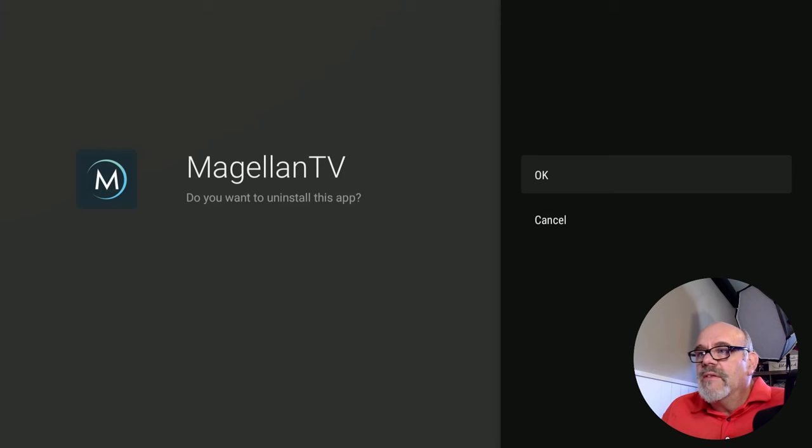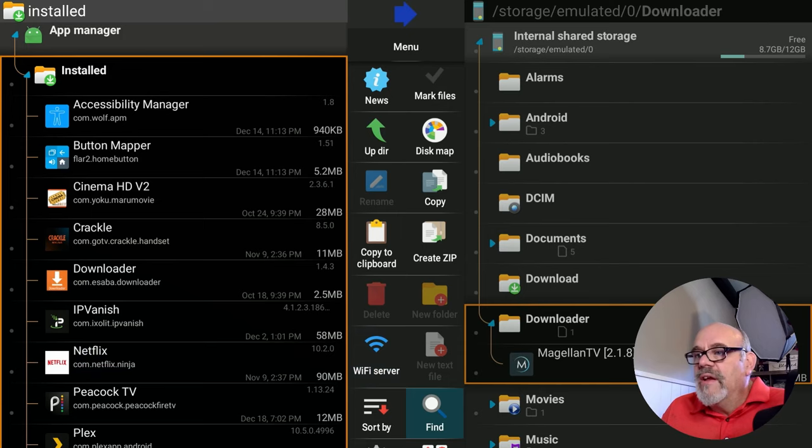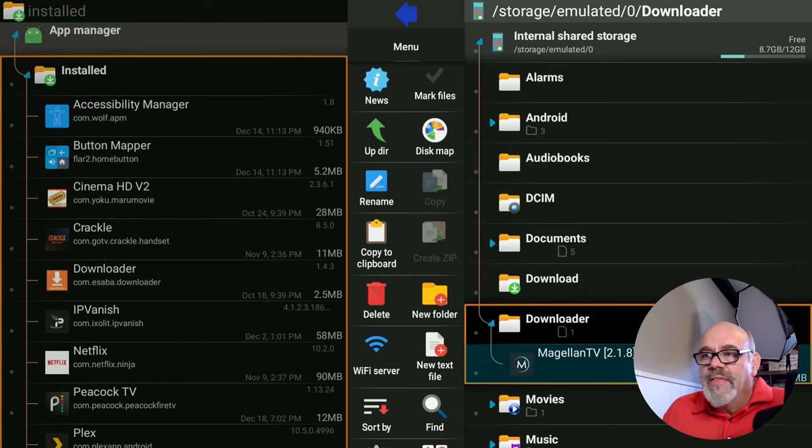This is the only time you want to check the box that says Move Mode. What this does is uninstall Magellan TV from the Fire Stick and move it to the downloader folder selected on the right side of the screen. Go ahead and click OK. It'll prompt you to confirm you want to uninstall the app — say OK. So now Magellan is no longer on the Fire Stick, but as you can see, it's over on the right side of the screen in the downloader folder. Click on it and click Install.